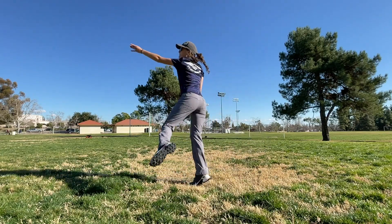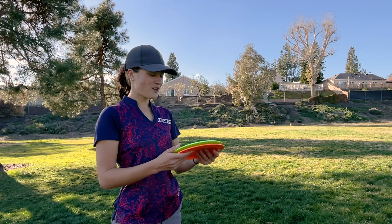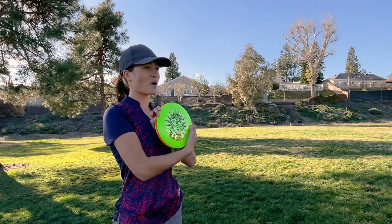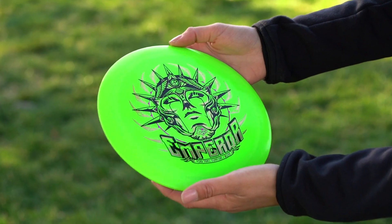The thing that I'm seeing most in the new 2021s is the dome. There's a lot more dome in these, at least in the ones that they sent me. I felt like in the first run, the 2020s, they were more flat. So that's what I first noticed about these. I'm super excited for you guys to see the stamp — Chris Roswell absolutely killed the triple foil. I'm loving it. It's definitely different.